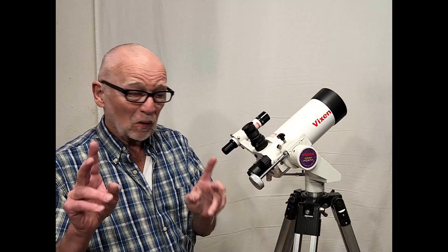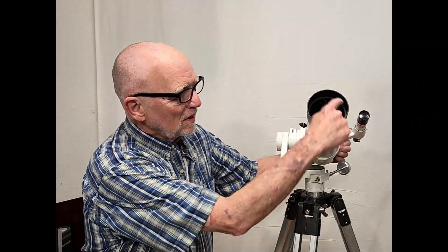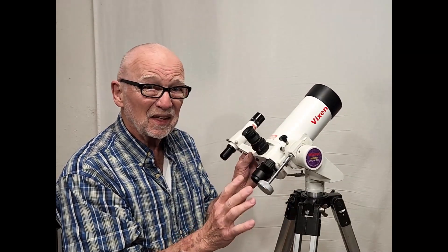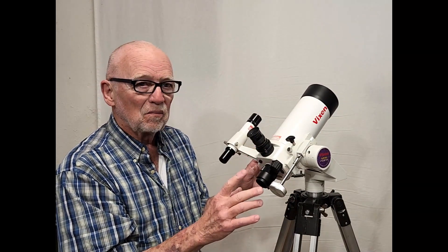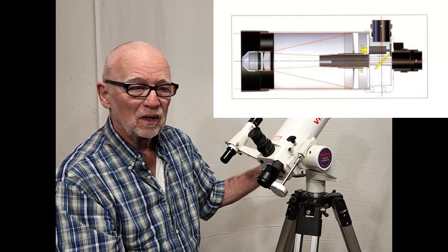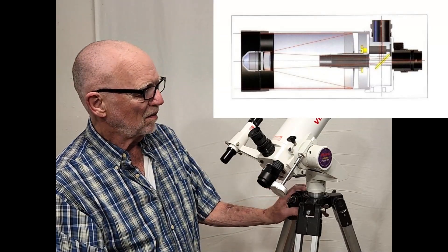It's supposed to be a Maksutov. I want you to notice that there's no corrector plate here. This doesn't have the deep meniscus type of corrector in the usual Maksutov. Technically it may be a Maksutov, but it's a sub-aperture Maksutov. There's a corrector in front of the secondary that makes it technically a Maksutov.